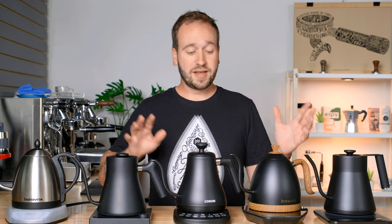If you are looking to make great pour over coffee, you definitely want to invest in a good electric gooseneck kettle. We've taken some of our favorites, we're going to be doing some tests with them, going over the features, and figuring out if one of these might be best for you right at home.